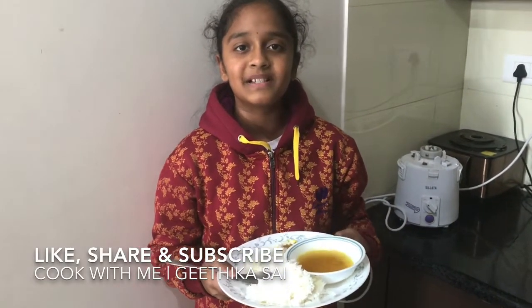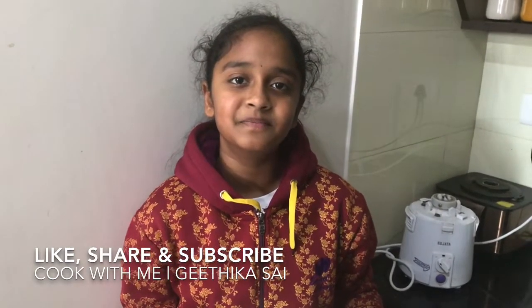I hope you liked the video. Thank you for watching. If you liked it, press the like button and subscribe to my channel. Watch all of my other videos and share it with your friends too. Bye bye.